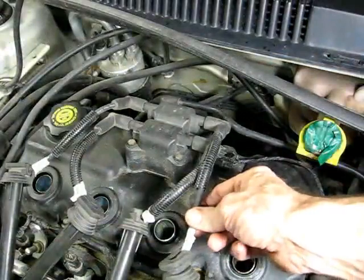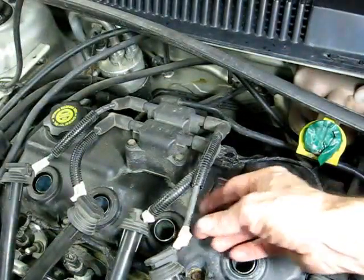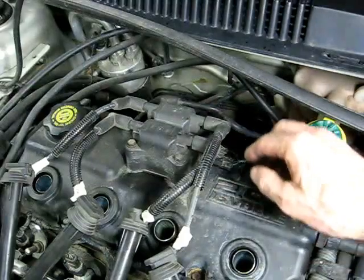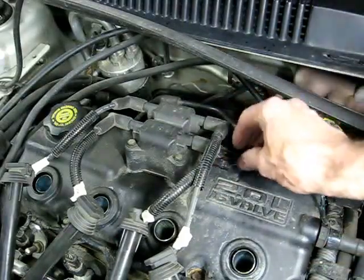Before we remove our spark plug wires, we want to label them so we get them in the right place when we put them back. Next we need to remove these four 10 millimeter head bolts that secure the coil to the valve cover. You can leave the wire connected on it if you want, or remove it.